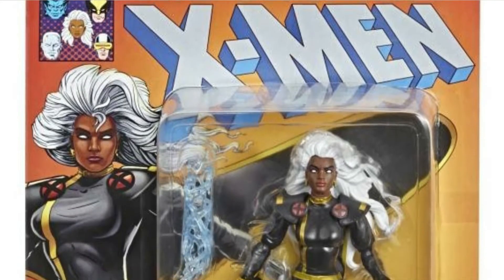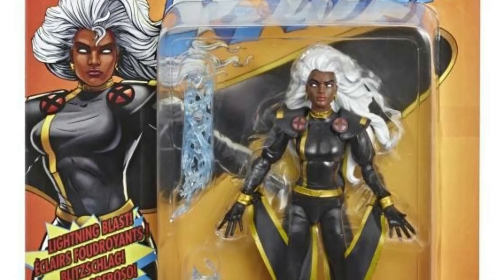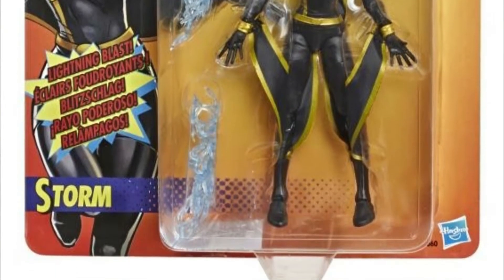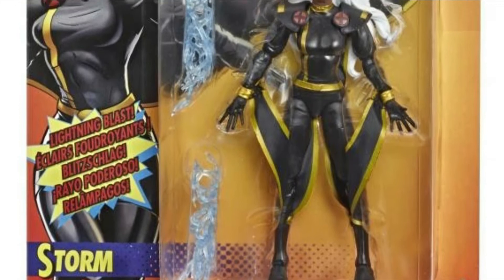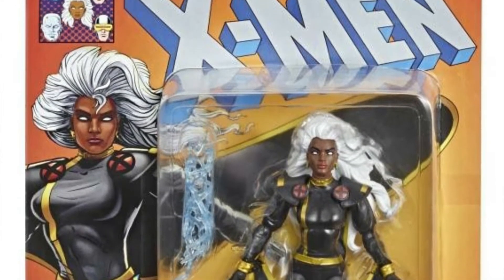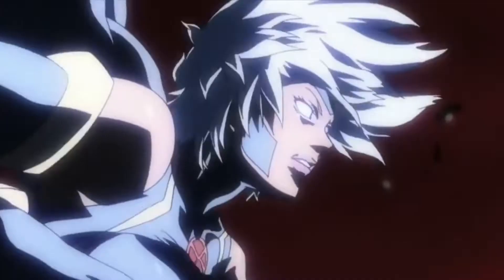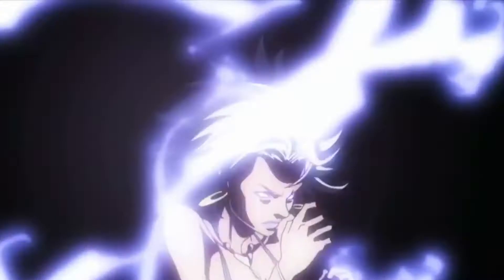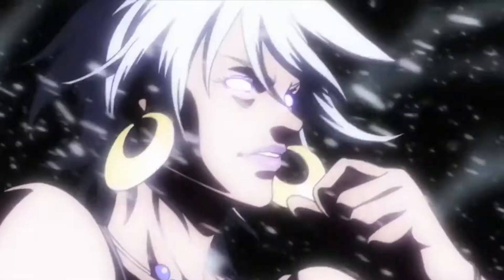Welcome to TSA Toy Stash in Action with another toy review — I'm Ranger Dave. Today we're checking out the Marvel 80 Years Uncanny X-Men Storm figure, the black version. We already reviewed the white version and tackled her origin as the storm goddess. I also forgot to mention that her complete name is Ororo Monroe — just wanted to add that.